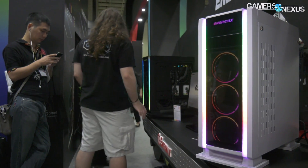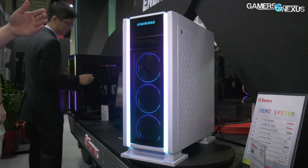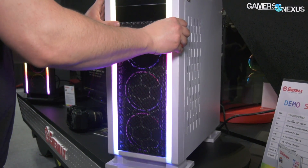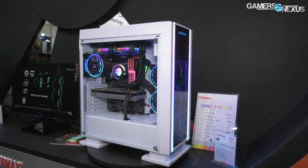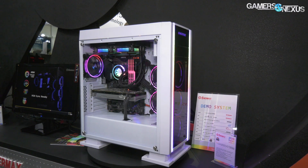Enermax also has a new prototype case. They have the Sabore, which we saw at CES a few times — that's finally come out. They've also added a Sabore Advanced with RGB LEDs. It's a prototype right now, but it basically has two diffusers going down the sides of the case. Keep in mind the Sabore was one of the cases we really liked at CES specifically because you could pull the glass out and swap it with mesh. We haven't reviewed it thermally yet — that's still to come.